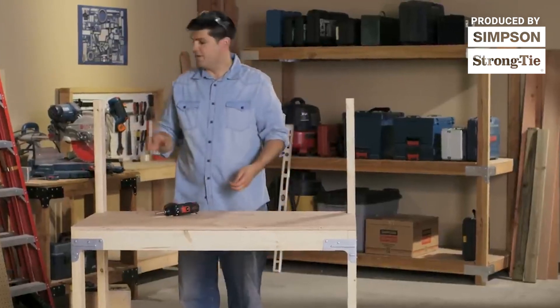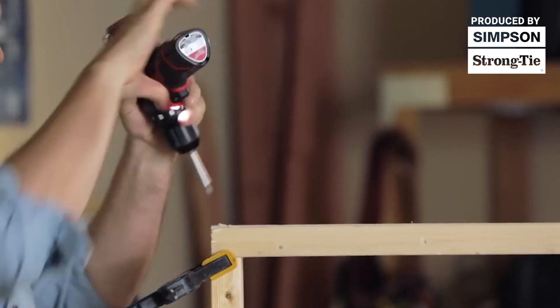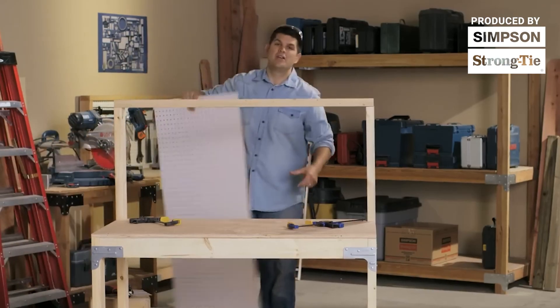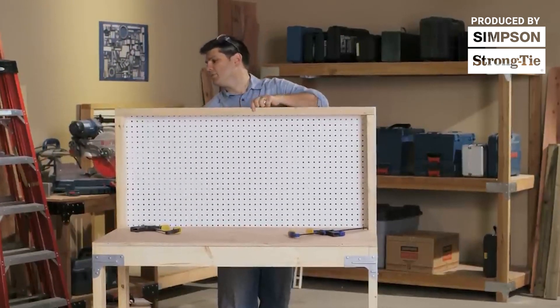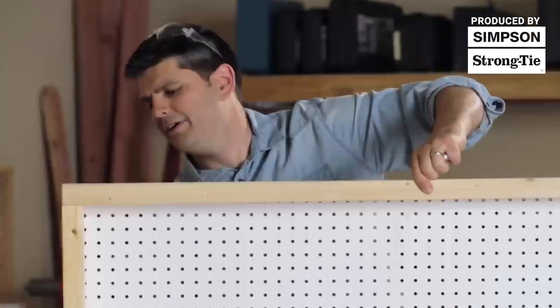With the shelves in place, the next thing we need to do is attach the top rail. Then we're going to go ahead and put the pegboard on the back — and remember, no cutting was involved. They've really put a lot of thought into this so you can take everything and put it together as quickly as possible with as little effort as possible.